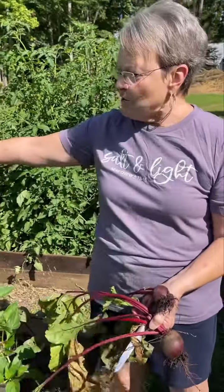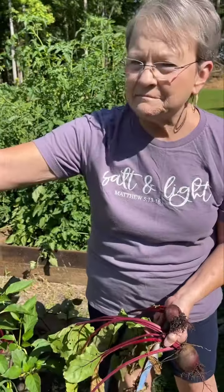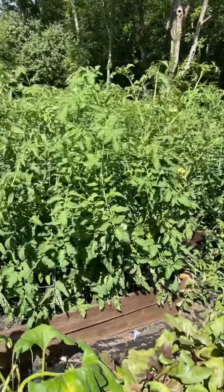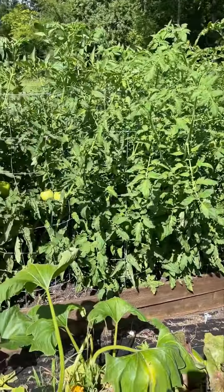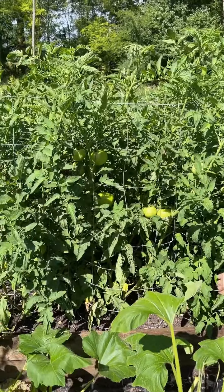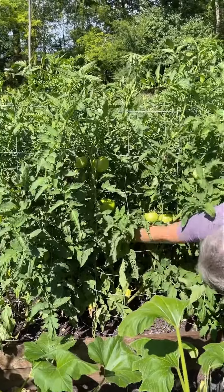Thank y'all so much. Harold, just show them our tomatoes — how many tomatoes are over there? I see a huge one. Let me show you. Can you see that? Is it ready?